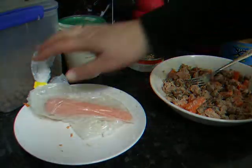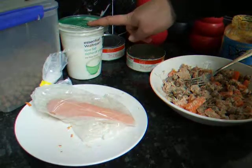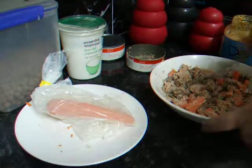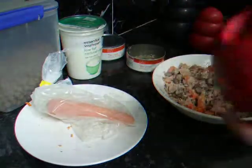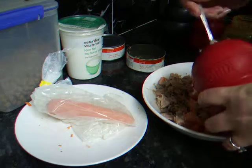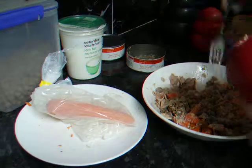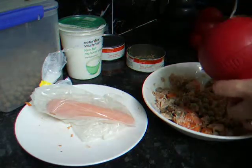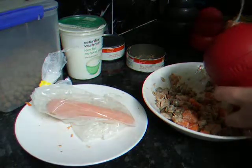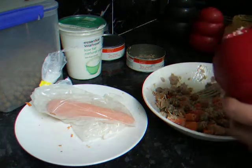Today's Kong stuffing: we've got dry dog food, low-fat natural yogurt, tuna, and carrot mixed together. Then I'm going to put a little bit of peanut butter in the top and a little bit in the middle.